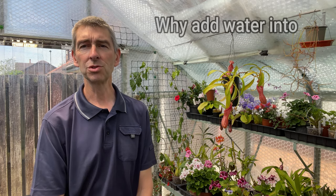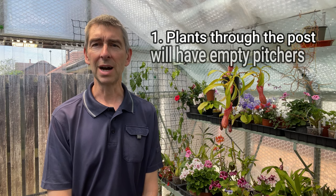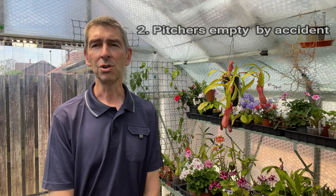Why would anybody want to add water to the pitchers on a nepenthes pitcher plant? Well, there are a couple of reasons. When you send off for nepenthes through the post, a mail order plant, the seller has to empty those pitchers out. So when it arrives, it very often arrives with completely dry pitchers. Even if they didn't empty them out, they would definitely be empty by the time they arrived. Also, it's quite easy to knock a pitcher if you're repotting or moving the plant about, and then all the liquid drops out.